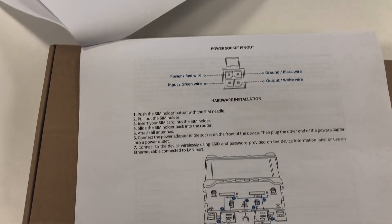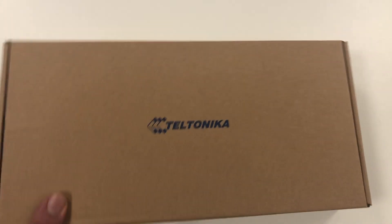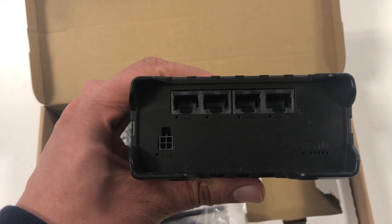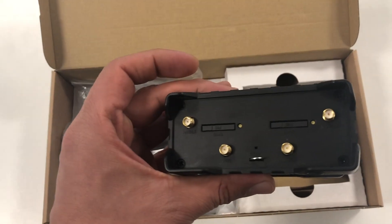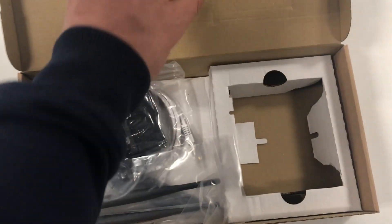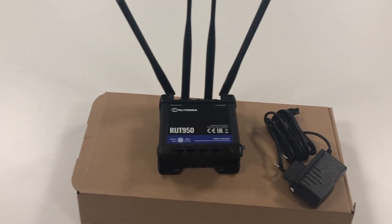I got three of those for 120 dollars. Let's unbox it. That is the device — as you can see, the status LEDs are for LAN port, signal strength, and power. At the back you have two SIM card holders and four antennas.